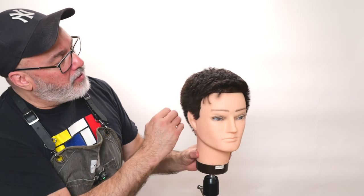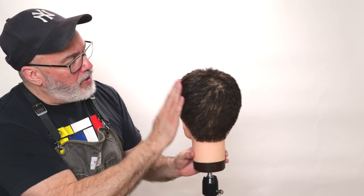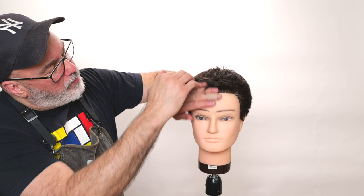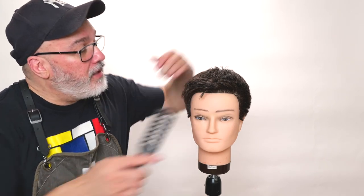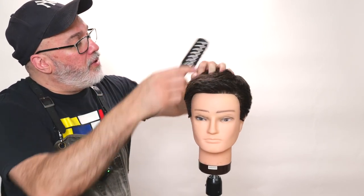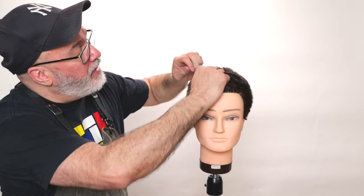Much better — looks pretty good. We've got a nice even smooth clipper over comb around the bottom, a nice round shape on top, a little longer in the front. You can puff that up, you can bring it down — there's a lot of variety there. You can comb it and make him look very Wall Street, or crop the whole thing up and make him look very edgy.